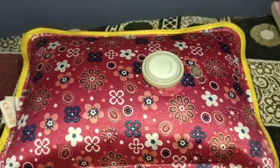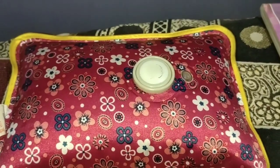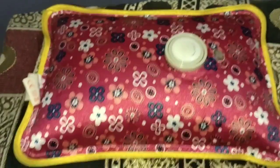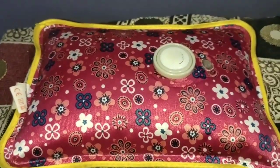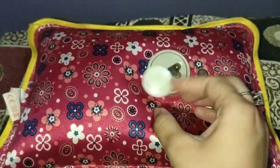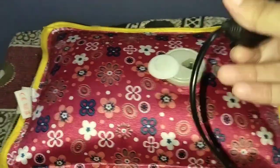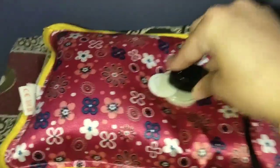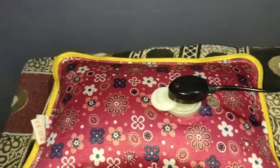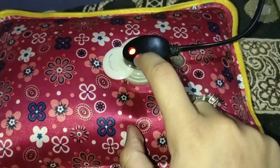This is our Royal Heating Gel Pad electric hot water bag — this one is one liter. I will show you the previous one because I have used it many times. We will open it and connect it to the wire, then plug it into our electric switch. I have turned it on and you can see that the red button is running.